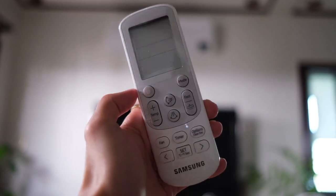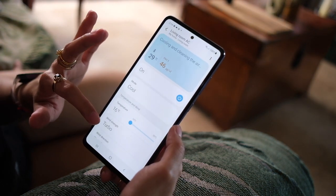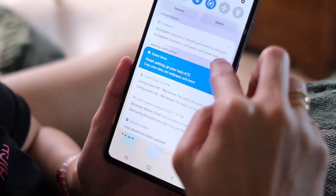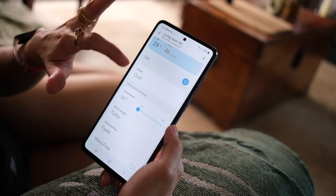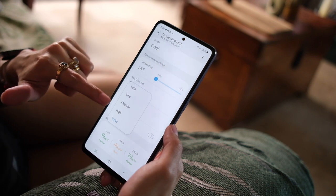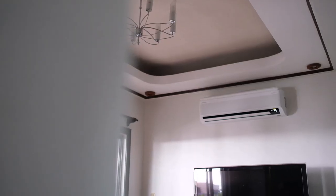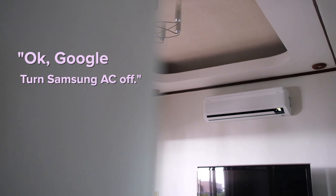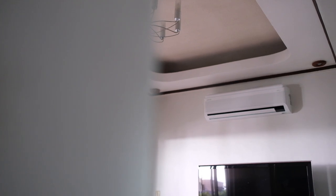This AC can be powered by the remote it comes with, but since it's smart, you can also connect it to the Samsung SmartThings app — and yes, it works with phones that aren't Samsung too. From the app you can check different settings, control the AC, find temperature data, filter data, and even turn on filter alerts so you'll get notifications if the air quality isn't good. All settings and more are on the app, making it easy to navigate for anyone in the house, since you can share access with different members of your home.